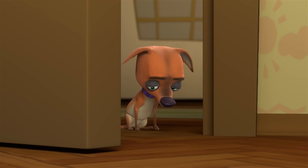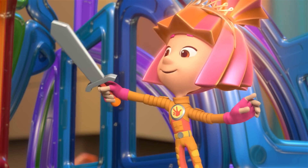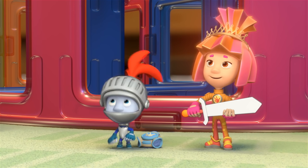I promise! Oh, valiant Fixie! I now pronounce you to be a knight — Sir Nolik! Hooray! Hooray! Hooray!